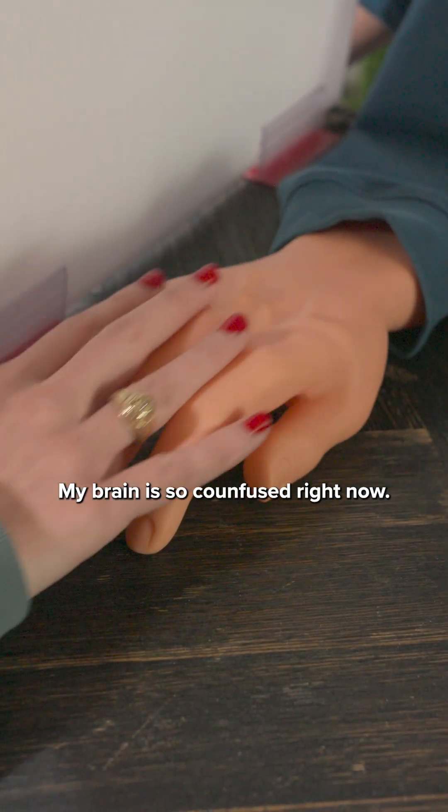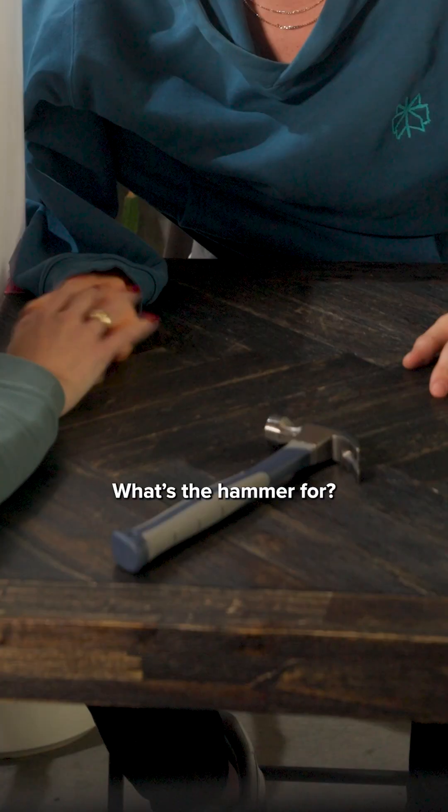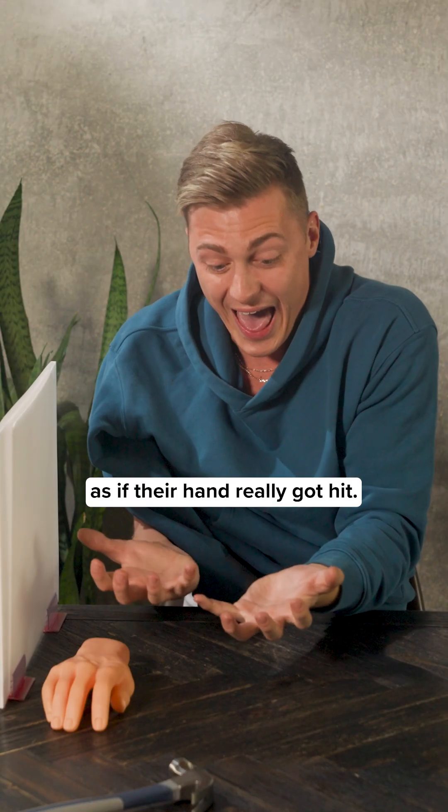My brain is so confused right now. It's so convincing that if you hurt the rubber hand — what's the hammer for? No! No! Look how sweaty my hands are! Oh my god! Many participants would react or flinch as if their hand really got hit.